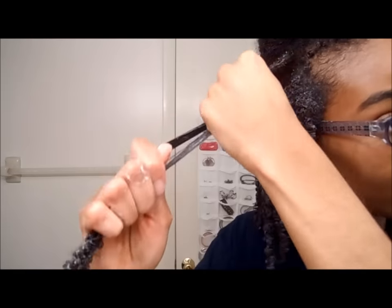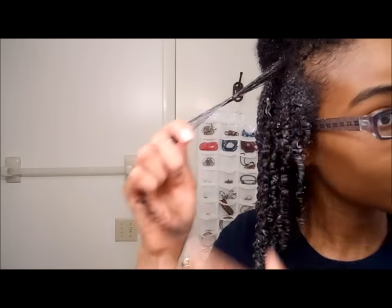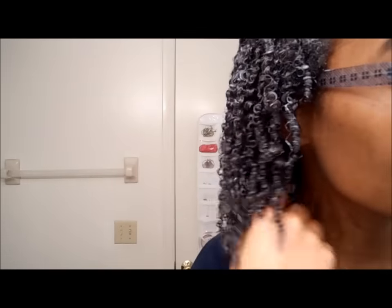Then finally I use the Denman brush and shingle. Make sure you actually smooth the strands from roots to tips when you're doing the shingle — especially the ends. And now I am all done.